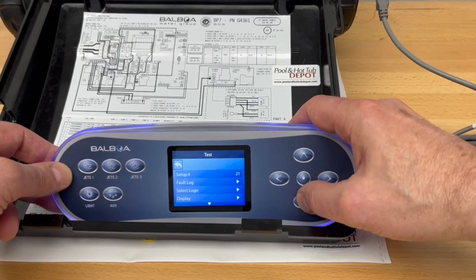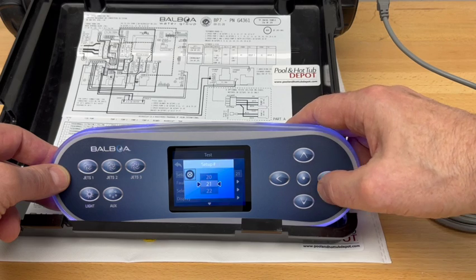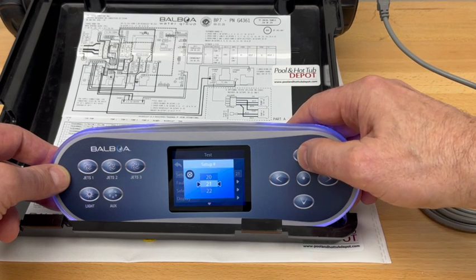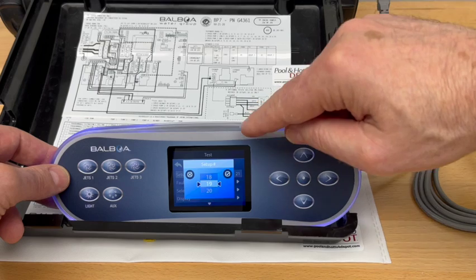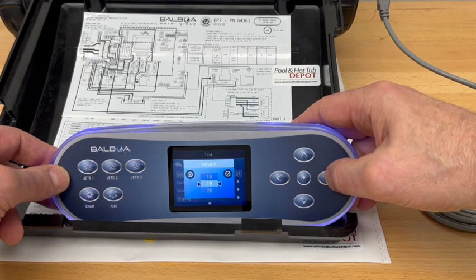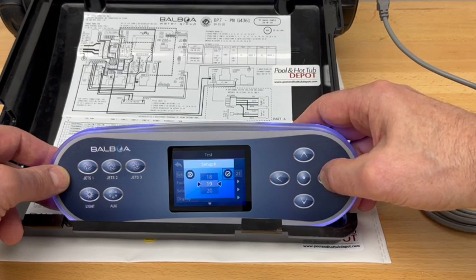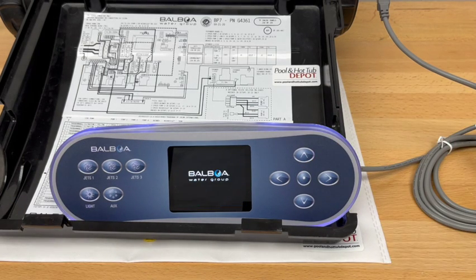To change that, navigate over to the setup. Highlight it and then we'll change that to number 19. As you can see, once we changed it the icon appears with a check mark. Once we have 19 displayed on the screen, we want to highlight that to accept the changes and the system will shut off and reboot.